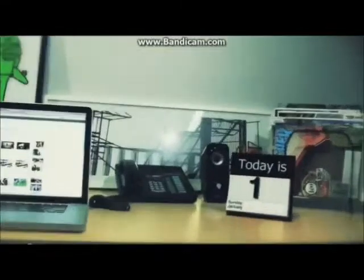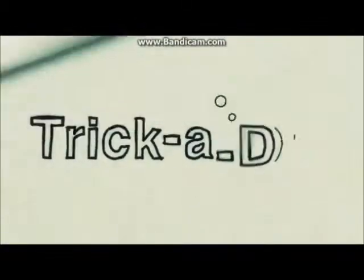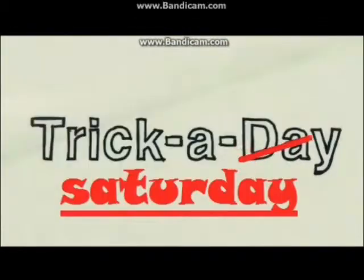Hey guys, it's Saturday, so I'm going to try to teach you a trick today. The trick we're going to be learning today is a frontside 50-50.